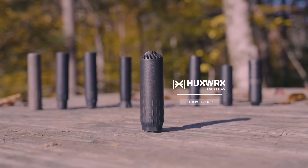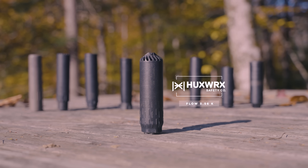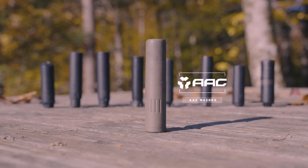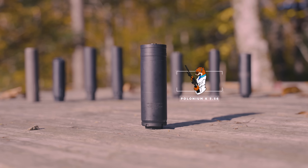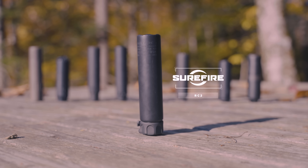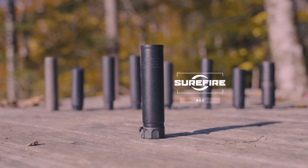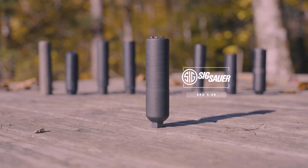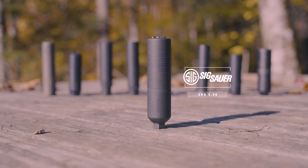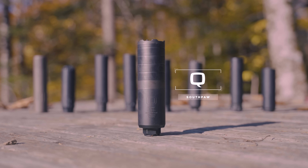The science we're talking about is sound testing on silencers — not sciencers, silencers. We've got the Huxworks Flow 556K. Back in the old days, Kevin and I's little design — I helped with that. The AAC M4-2000. The Otter Creek Polonium K556. We have the Surefire RC2 and even the RC3. Kevin and Ethan's little baby back in the SIG days, the SIG Sauer SRD 556. And we've got everybody's favorite, the Southpaw from Q.